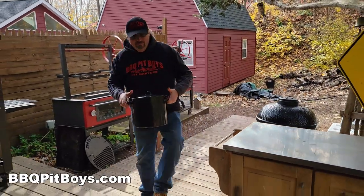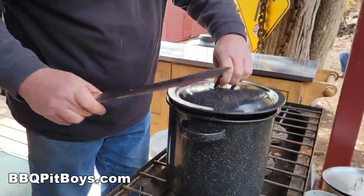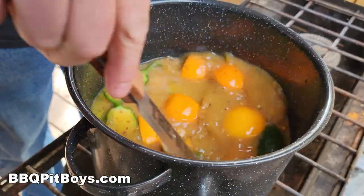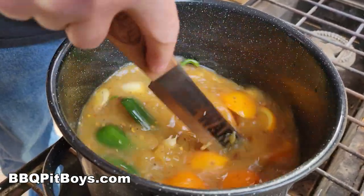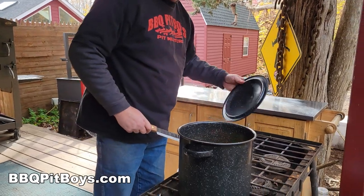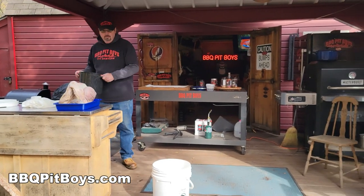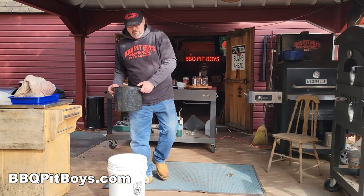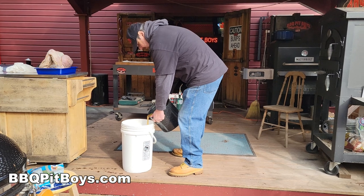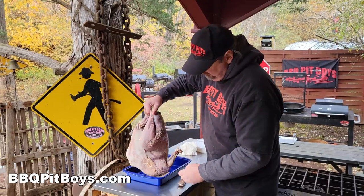And now we're going to bring it to some fire — we want to melt all that goodness together, the salt and the sugar. You just bring it up to a simmer; it doesn't take long. Once it's been cooled down, we're going to throw it into the big bucket which already has a gallon of water in it.